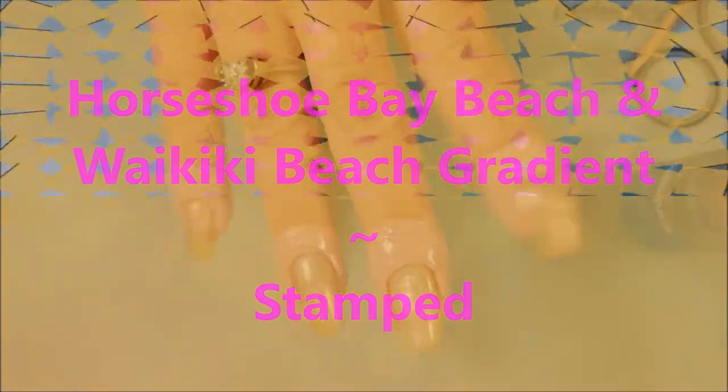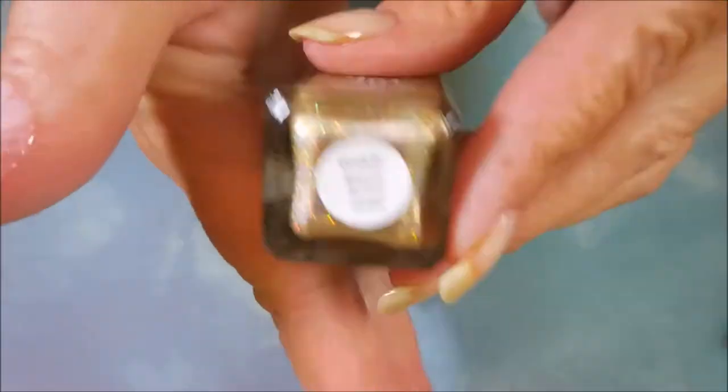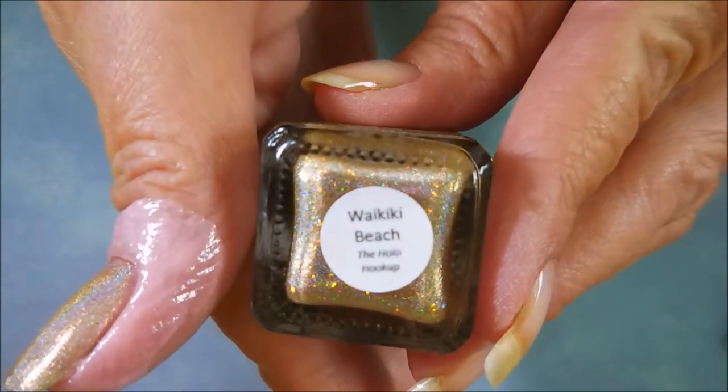Hello my friend and welcome to my channel. Today is Horseshoe Bay Beach and Waikiki Beach gradient stamped. I've started off with Nail Teaks Formula 2 and one thin layer of Fair Maiden Waikiki Beach, and I've got my liquid latex on ready to go.